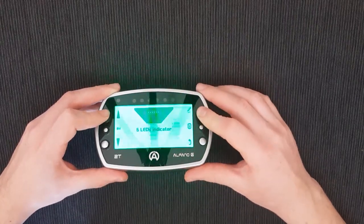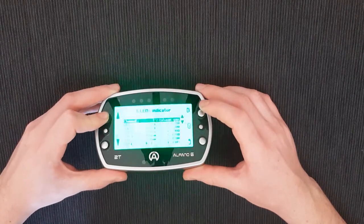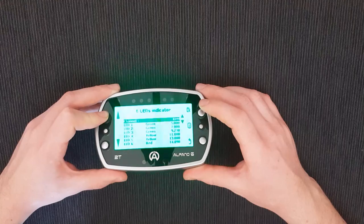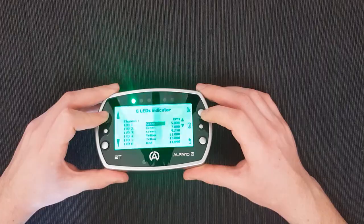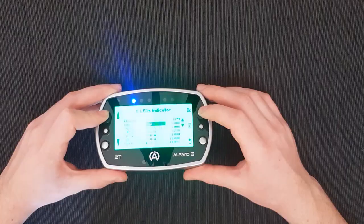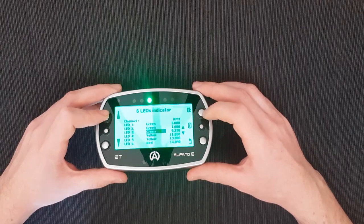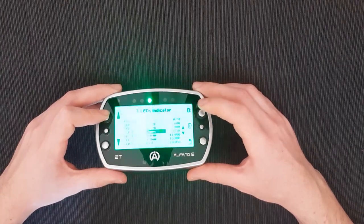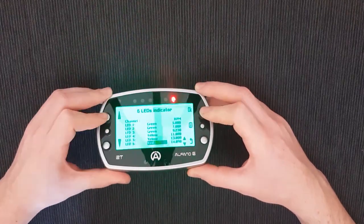In my 'Gabri' screen I usually keep: gear number, lap time, delta compared to best lap, lap time, and water temperature. You can also customize the six LEDs at the top — you choose what they display: RPM, exhaust gas temperature, best lap, best partial lap. I keep them on RPM since I have a shifter kart. You can customize the color of each LED and the RPM threshold — my first three are green, the fourth blinks yellow at 11,000 RPM.